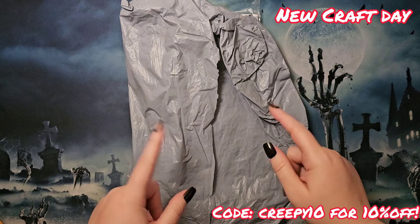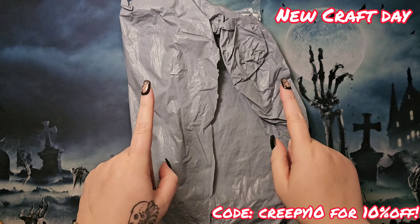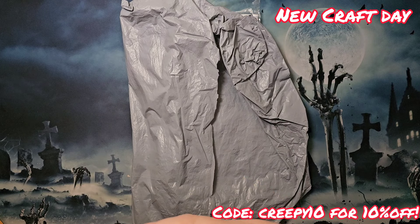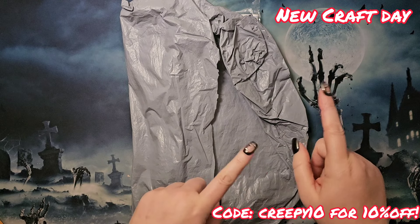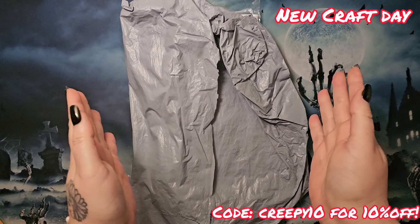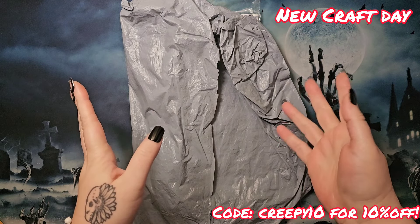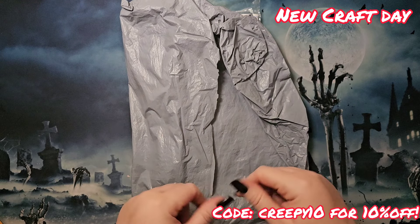Before we get too deep into this, I just want to mention there should be a discount code somewhere on screen — it'll be CREEPY10. If you want to shop at New Craft Day, use code CREEPY10 at checkout to get 10% off your order. Thank you New Craft Day for the discount code for my subscribers, that's so generous. Everything we go over today will be linked in the description box below.